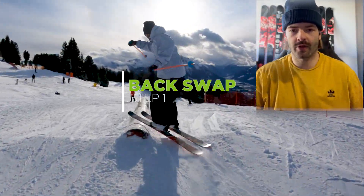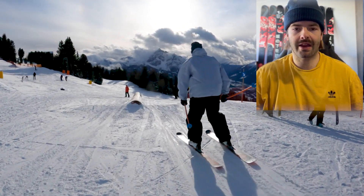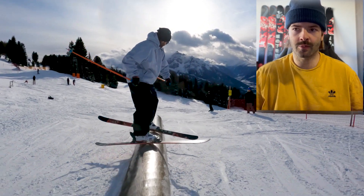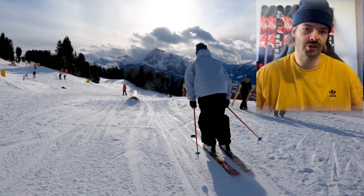First of all, you try to approach the rail at a steep angle if possible, which will allow you to put your leading ski's inside edge straight onto the tube once you land on it. That way you can use the momentum of your approach to instantly push yourself from the rail into the backside switch up motion.